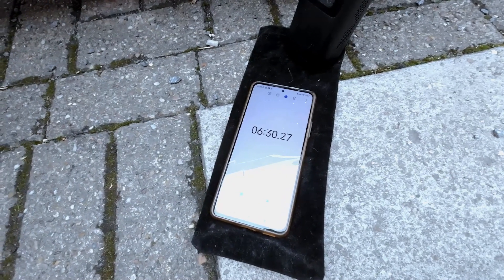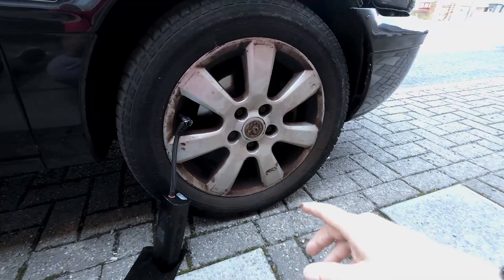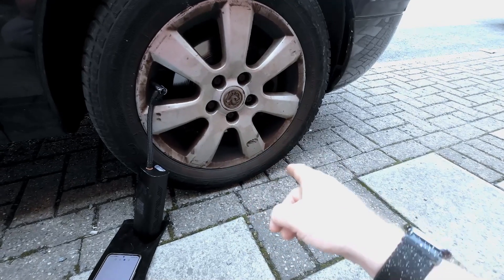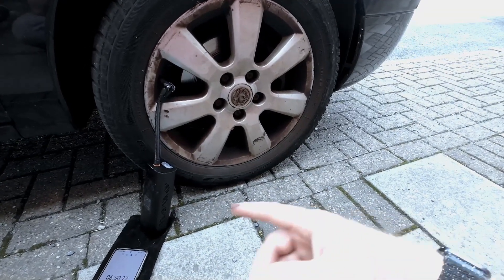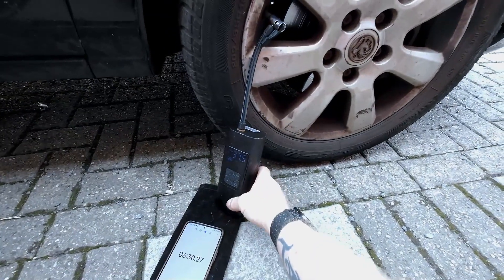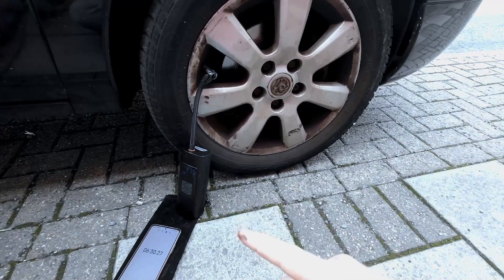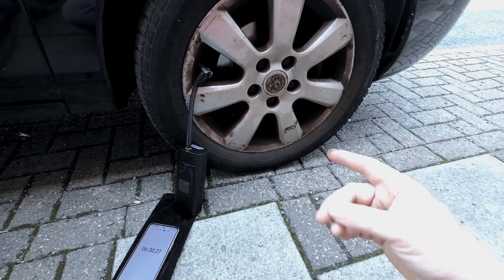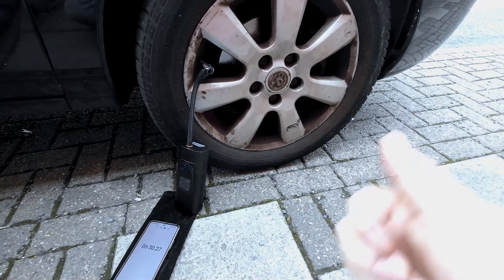That's not too bad — this tyre has a slow puncture somewhere which this arrived just in time to help with. From what it was looking like on the battery, it dropped down to two bars while running, and now it's back on three. I'd say it's probably about 75% battery. I'm not going to charge this — I'm going to see how much I can get out of it with one charge. I'll probably borrow my nephew's bike and see if I can pump his tyres as well.